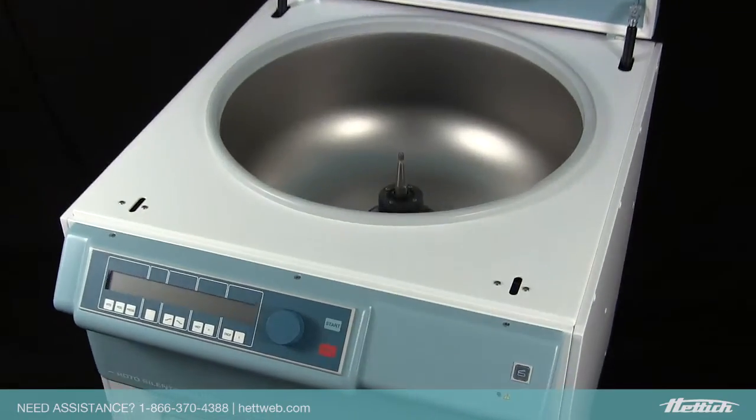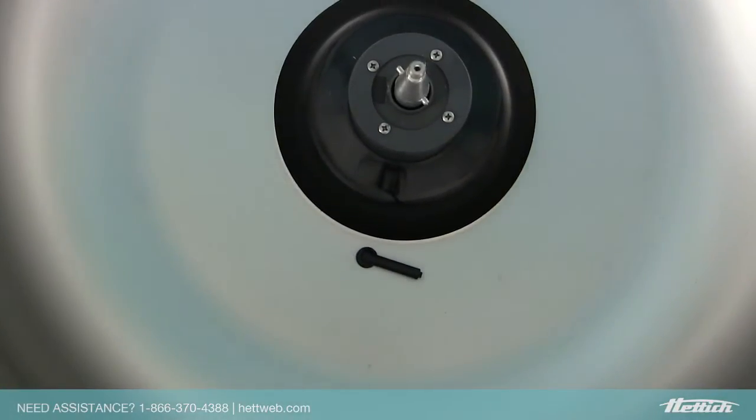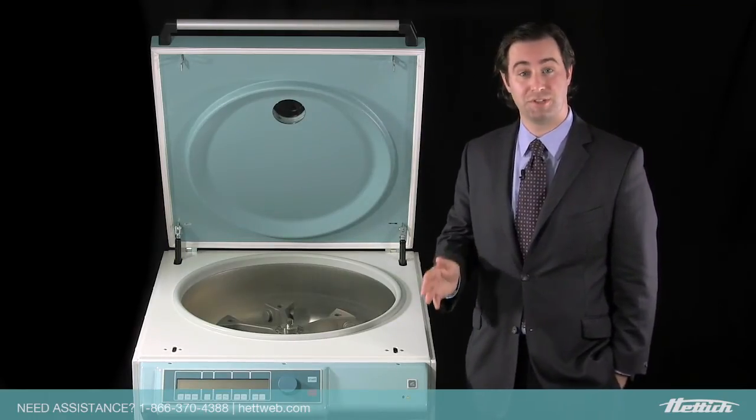With dual temperature gauges and a more powerful motor, the Celenta distributes its force and cooling more effectively and evenly around your samples than with traditional windshield systems.